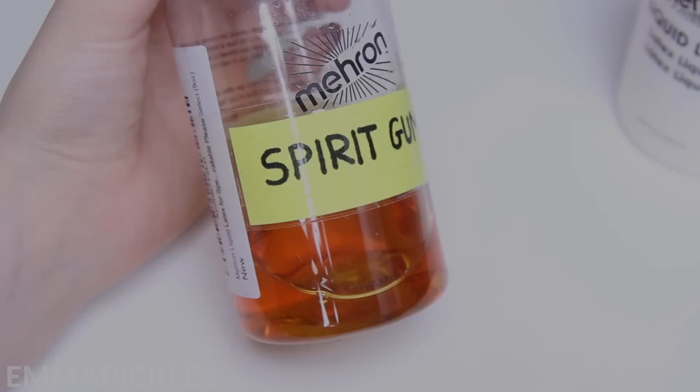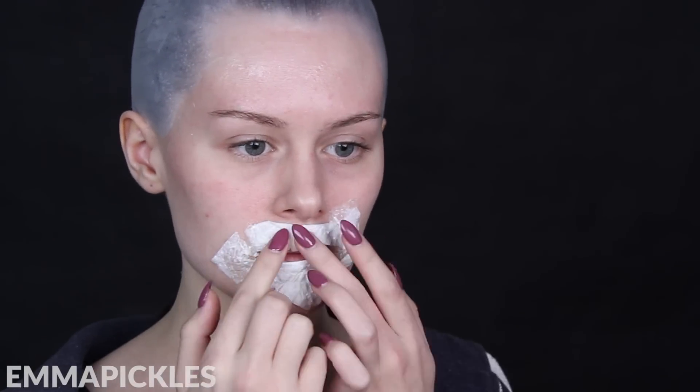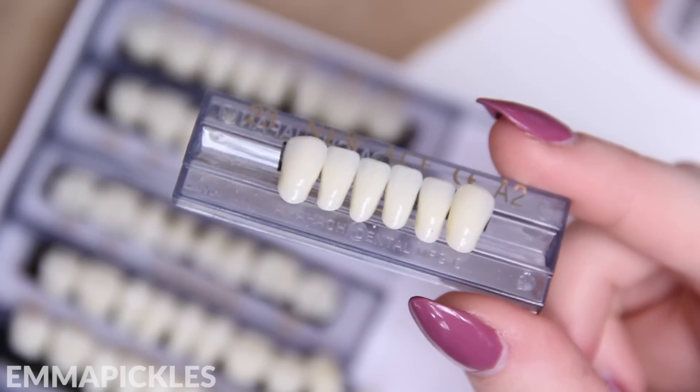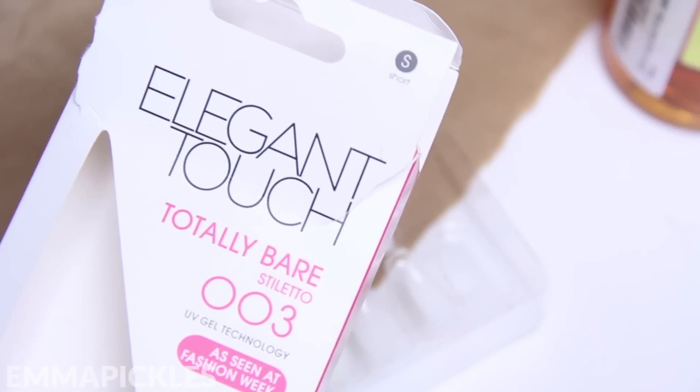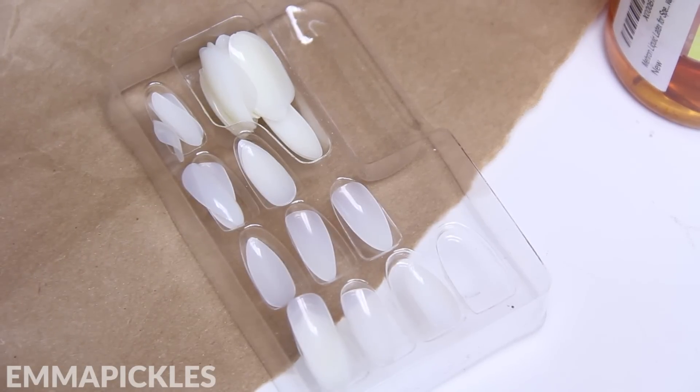Once I have that base around my mouth, I'm going to add some fake teeth. I'm using spirit gum to attach these, applying it on both surfaces — the latex on my face and the back of the tooth as well. You want to allow it to dry and get tacky, then the two surfaces are going to stick really nicely together. You can also attach them with liquid latex if you don't want to buy any additional products. I use these resin teeth from Amazon, but alternatively you can go to a beauty supply shop or supermarket and pick up some fake nails, then just cut them down into tooth shapes.